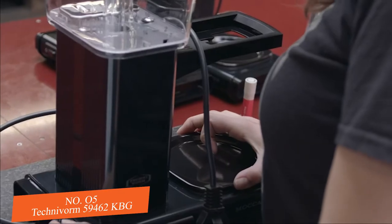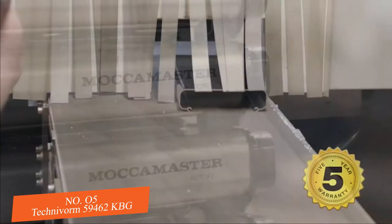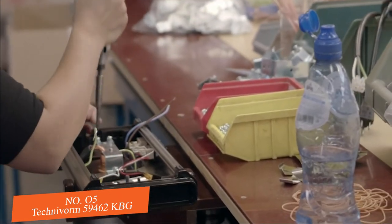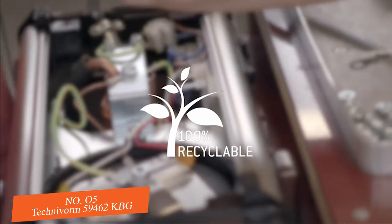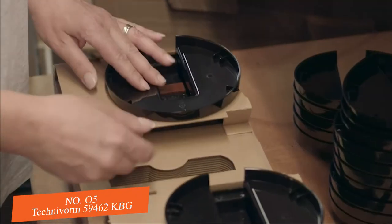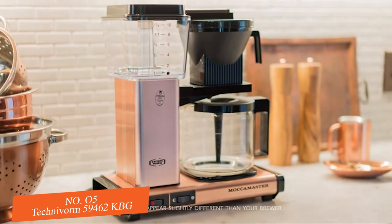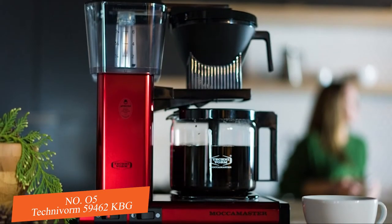Quality and craftsmanship are also important, which is why every Mocha Master coffee brewer carries a 5-year warranty and is handmade in the heart of the Netherlands using only quality European parts, ensuring longevity. The brewers are cleanable, repairable, recyclable, and sustainable, and plastics are BPA, BPS, BPF, and phthalate free. Mocha Master coffee brewers are timeless in design and will grace your home with elegance matched only by their quality.